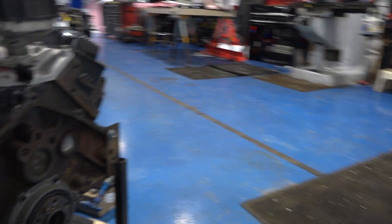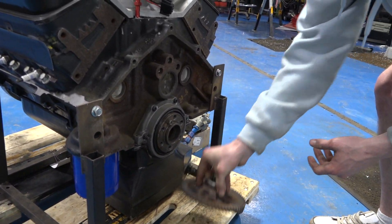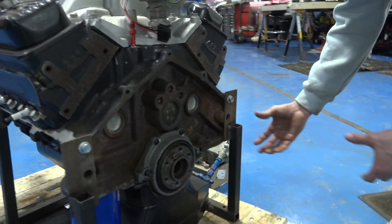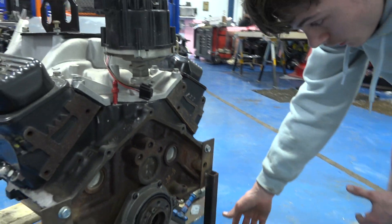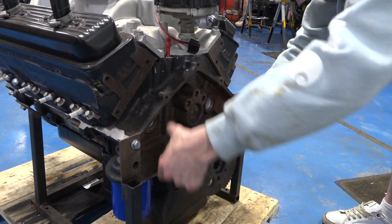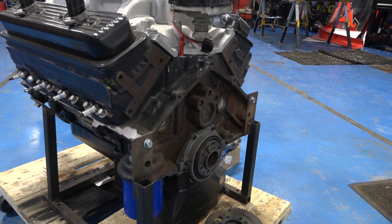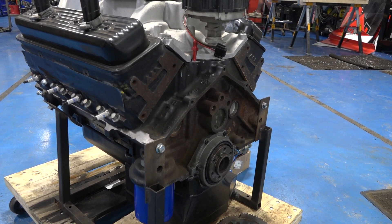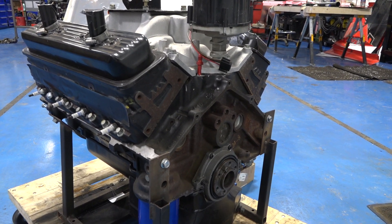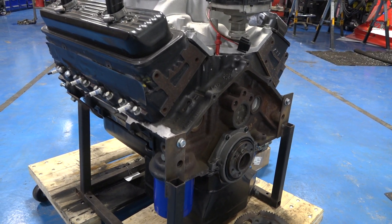There's one thing on the back that's missing too — we'd normally call it a flywheel, but in this application it's called a Bert Drive. We run an inboard starter, so the Bert bell housing bolts here and the starter is here, rather than a standard small block Chevy setup. A standard small block Chevy has a big flywheel where the starter meshes into the teeth to turn the crank. Removing that took rotating mass off the back of the crankshaft — why spin something big when you can spin something small? The flywheel was about the size of an old 33 record.